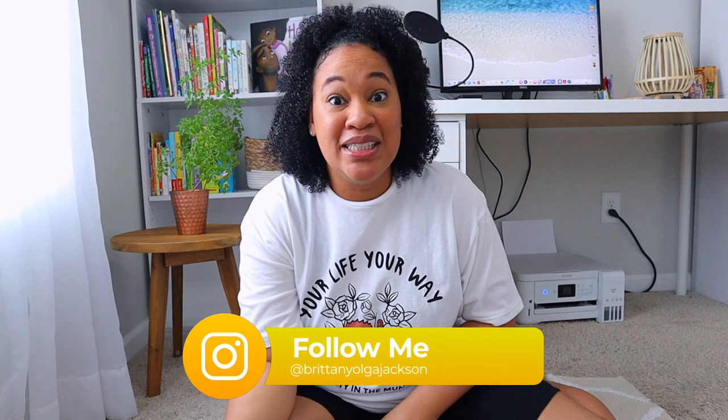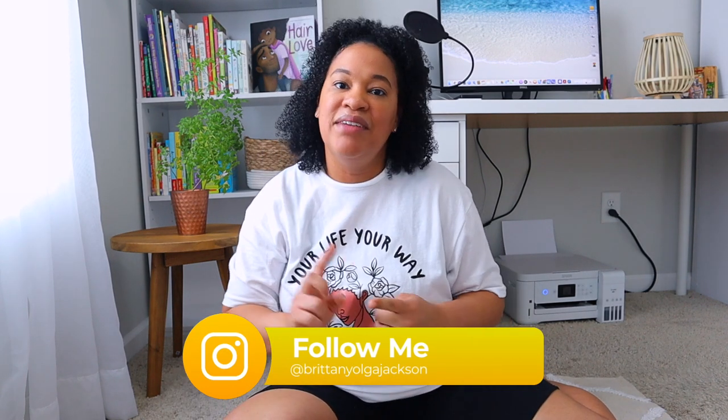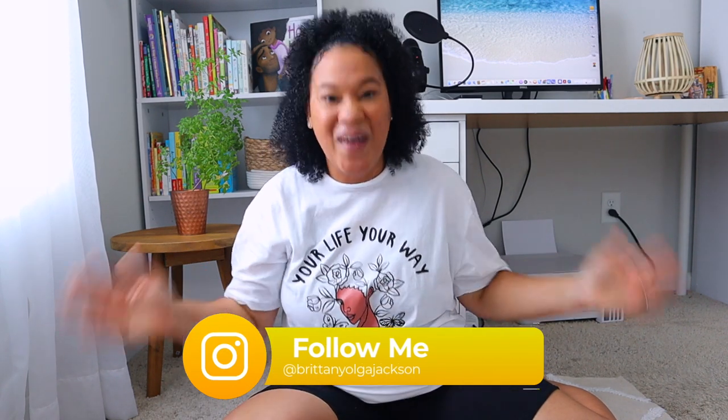So if any of you guys are new to my channel, my name is Brittany. I have a 9, 3, and a 1 year old. They're all girls and we're going into our second year of homeschooling. I am really excited because I have a 4th grader and I have a preschooler. So I did have to get some things for Leia who is my 3 year old. Let's go ahead and show you guys some of the school supplies that I got for her.